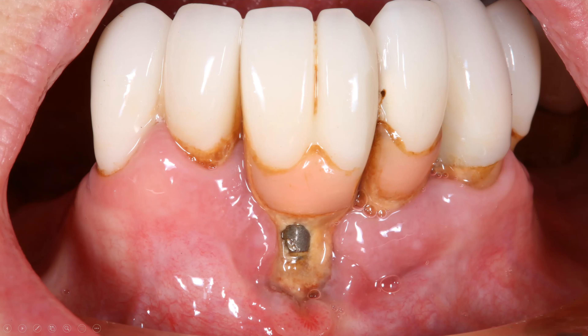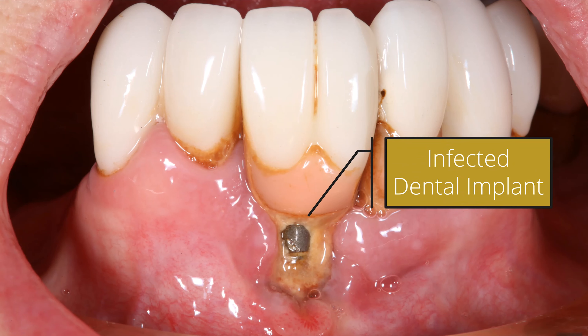Before we go into how to remove an implant and the different implant styles, let's look at the two main reasons why you may want to have an implant removed. The first one is infection — gum infection and gum disease around implants is very difficult to treat, and quite often it may be easier just to remove the implant.